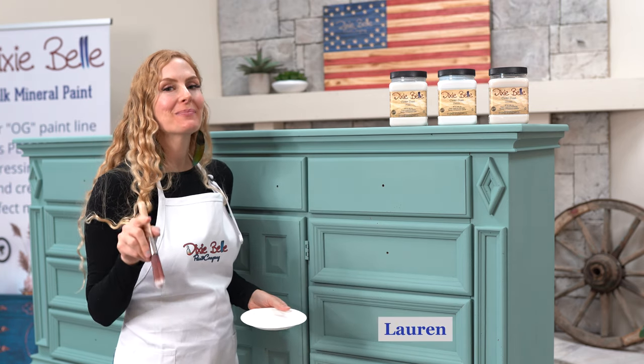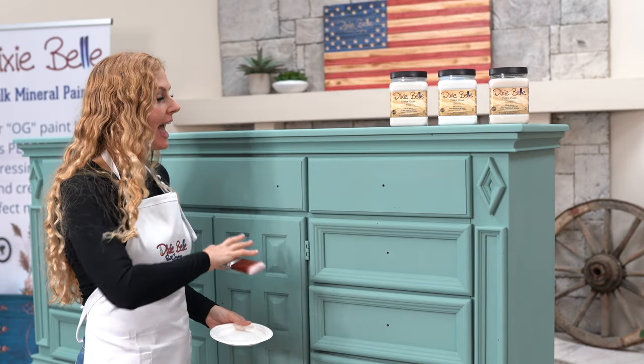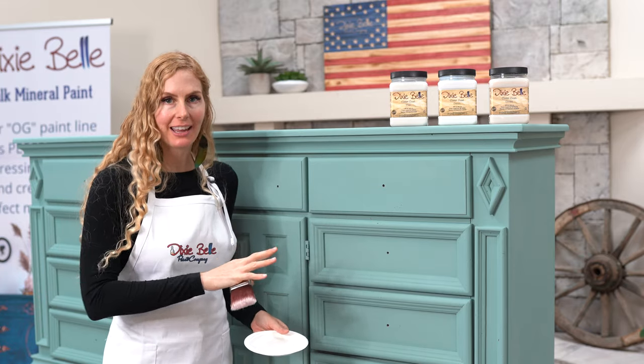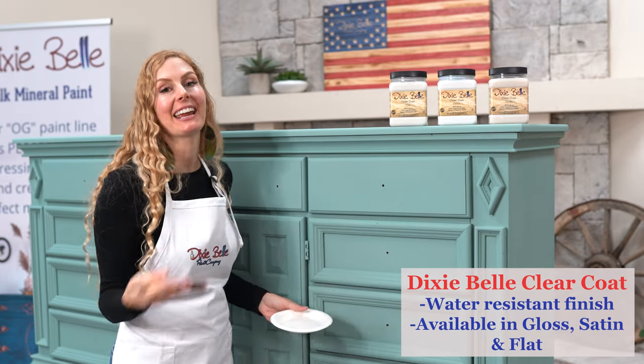Hi, I'm Lauren. As you saw in my previous videos, we cleaned this beautiful piece with White Lightning cleaning product, then we did our first coat in Dixie Belle Vintage Duck Egg, and then we did a second coat. After that this piece is done, but I'm going to show you how a clear coat can enhance your piece.